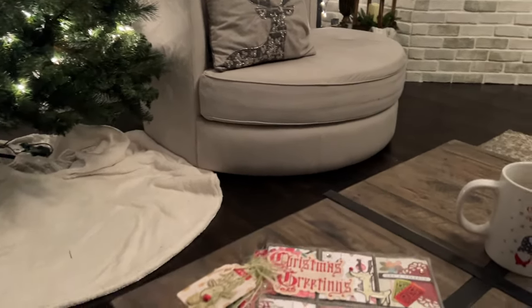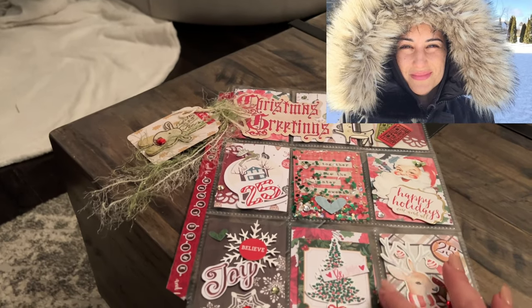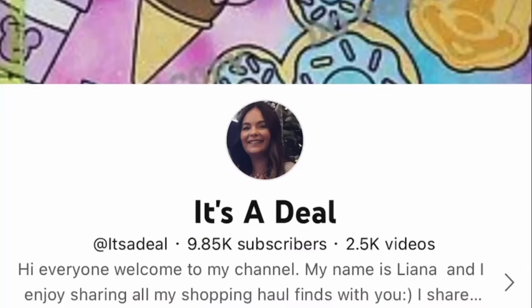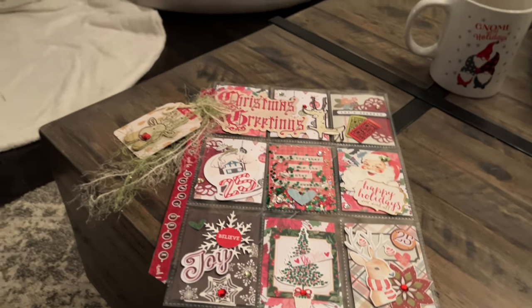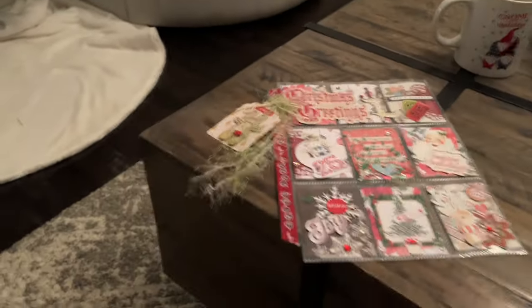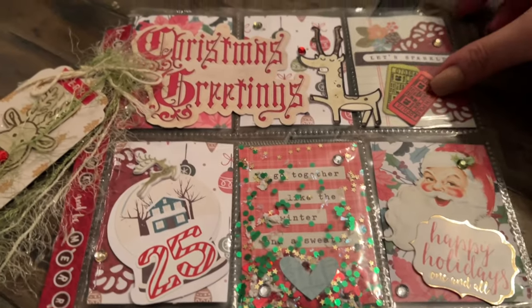Hello everyone, I hope you're all doing well. It's really late and I just opened some happy mail from Liana's channel — we did a little pocket letter exchange. I thought it's a little dark but I will share here the beautiful pocket letter she mailed to me.